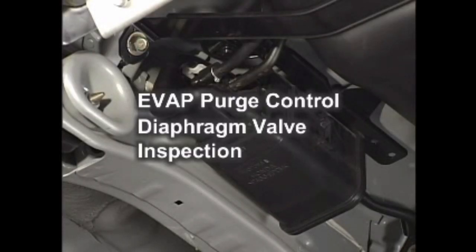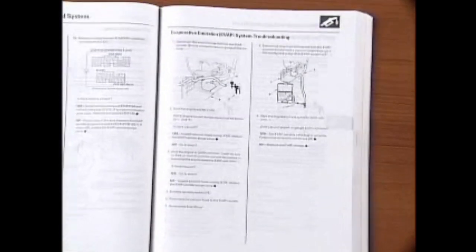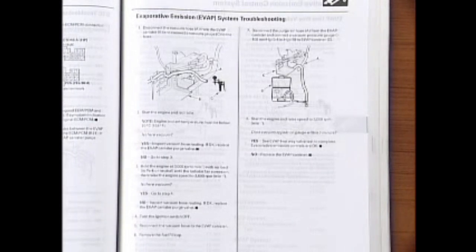Purge Control Diaphragm Valve Inspection. Referring to the shop manual for each model, inspect the EVAP purge control diaphragm valve.